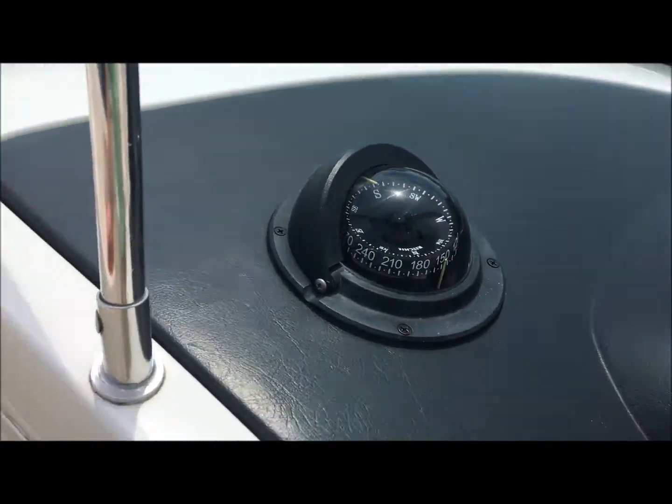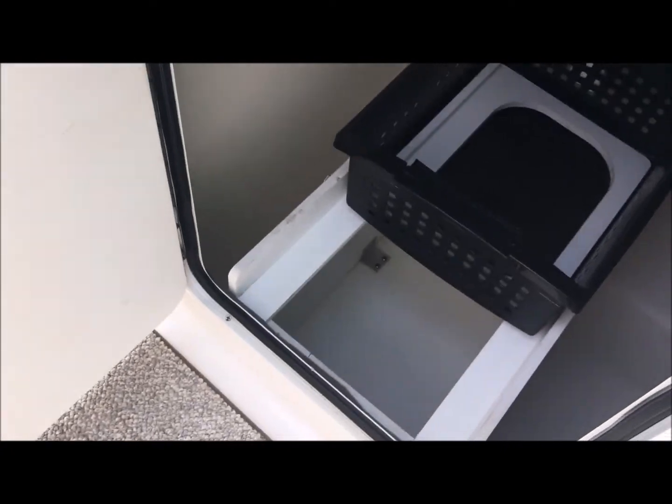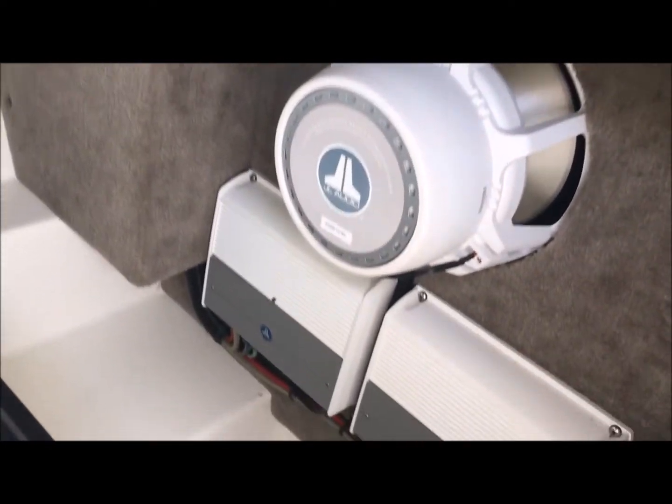This is called a slam latch, so you can slam it shut when it's windy or cool out. Inside here we have a place to slide a cooler or a trash can, storage for table poles, as well as the back of the sub amplifiers. See how nice and finished the fiberglass is.